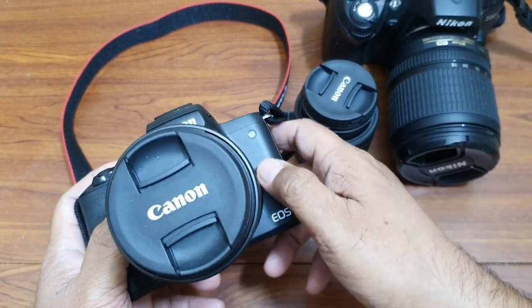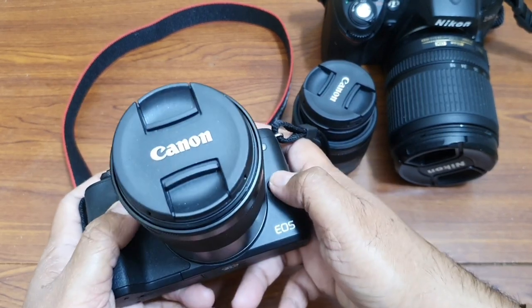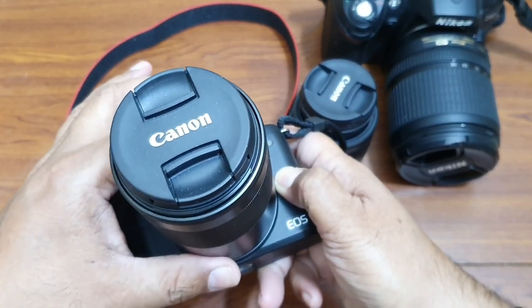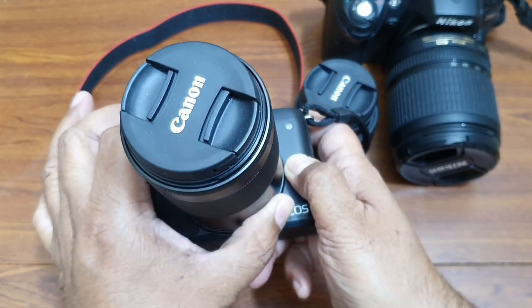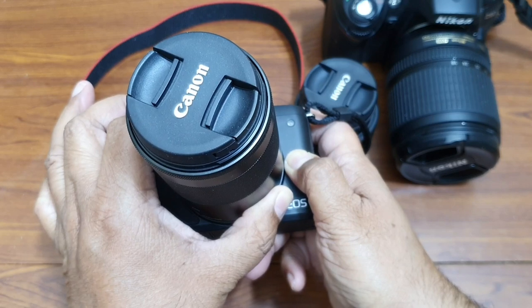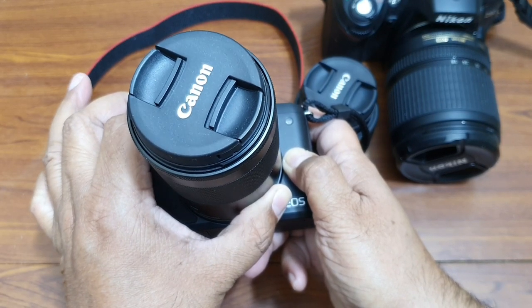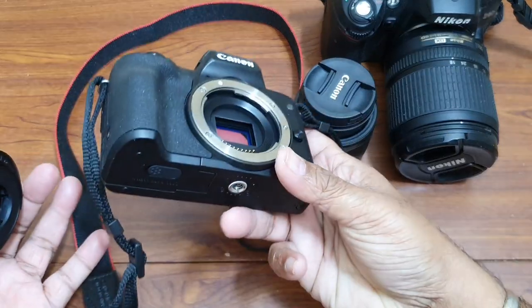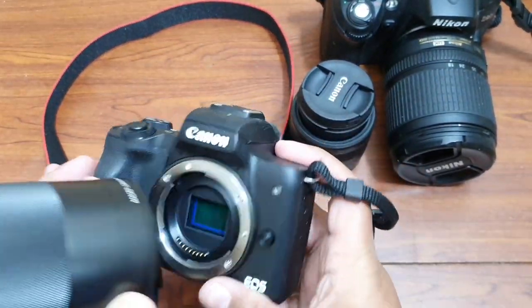We call it the lens release button. You need to press it, and while it is pressed you need to turn the lens. At one point it will stop turning, and that is when you can take out the lens — just like this, very easily.